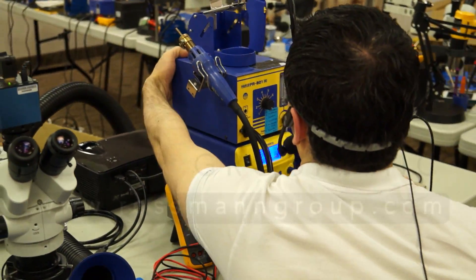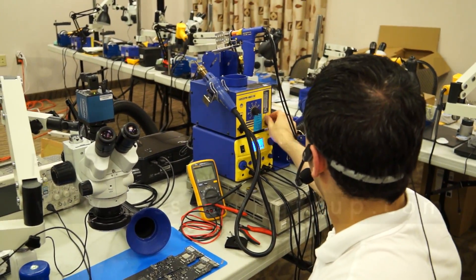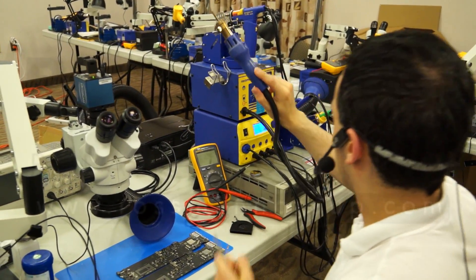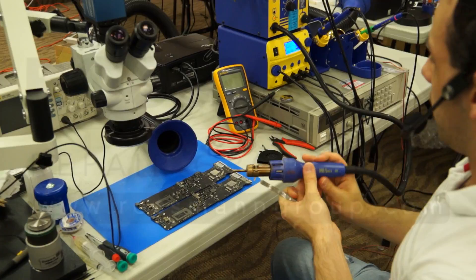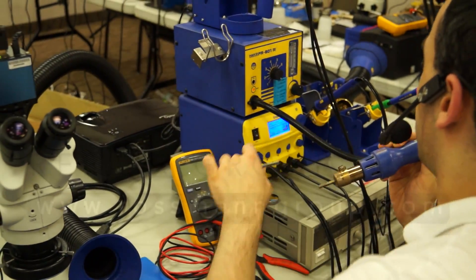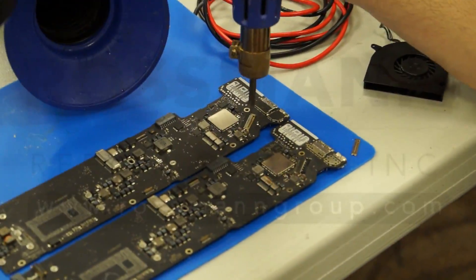I'm going to turn on the Hakko FR801. So I've got my air at about 15 and my hot air at 8. With that other station I had the air at 100 just to get any sort of decent airflow. With this I'm about 70% of the way up, and we're going to start.